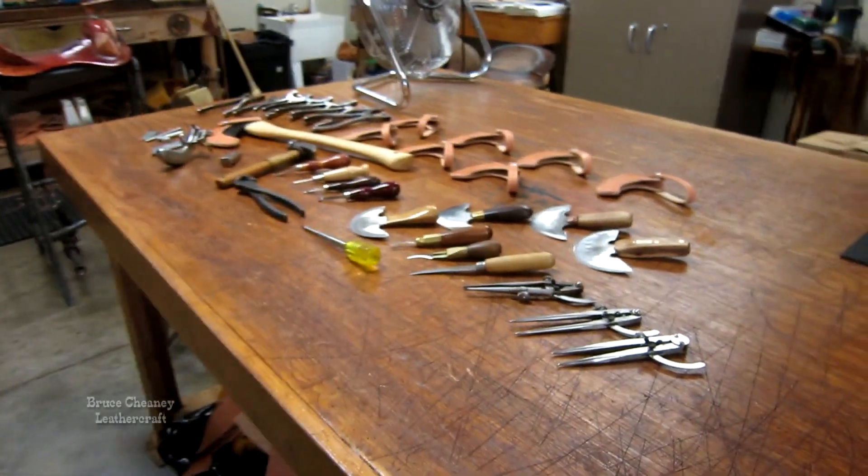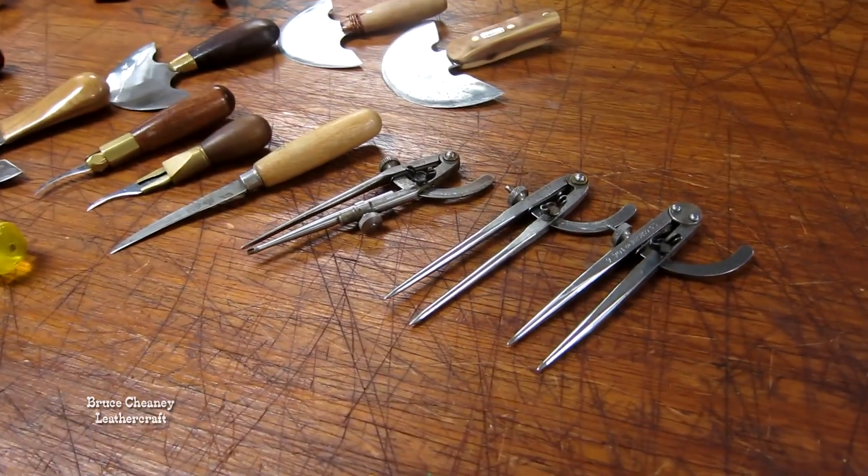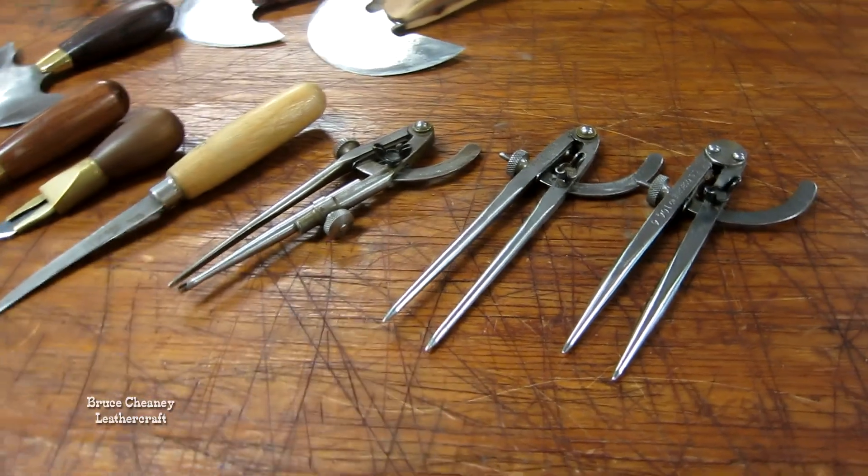Hello leather workers and leather crafters. Today I'd like to share with you some of my leather working tools. I have the C.S. Osborne wing dividers.